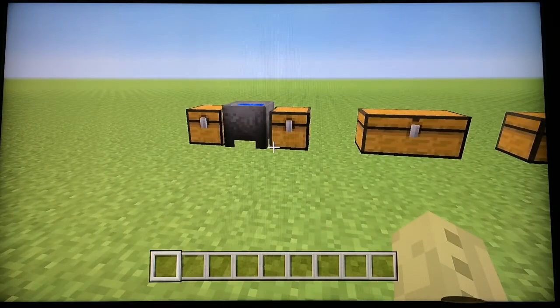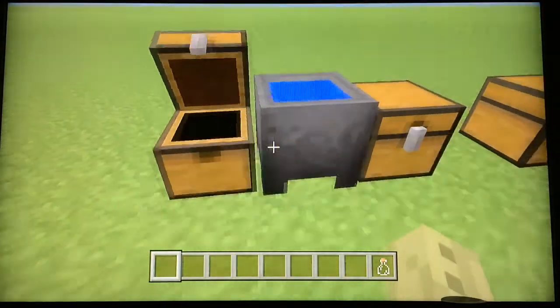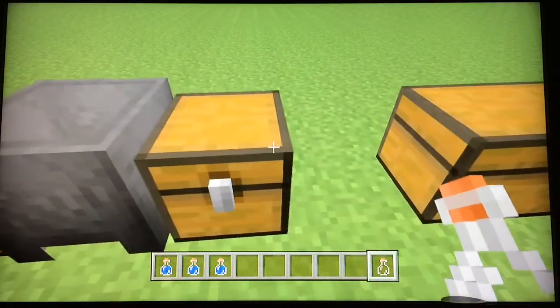Hey, what is up guys, it's MetaRain here and today I'm going to talk to you about potions and brewing. First you're going to need three glass to make a water bottle or glass bottle, then fill with water on any water source and then you get your water bottles.